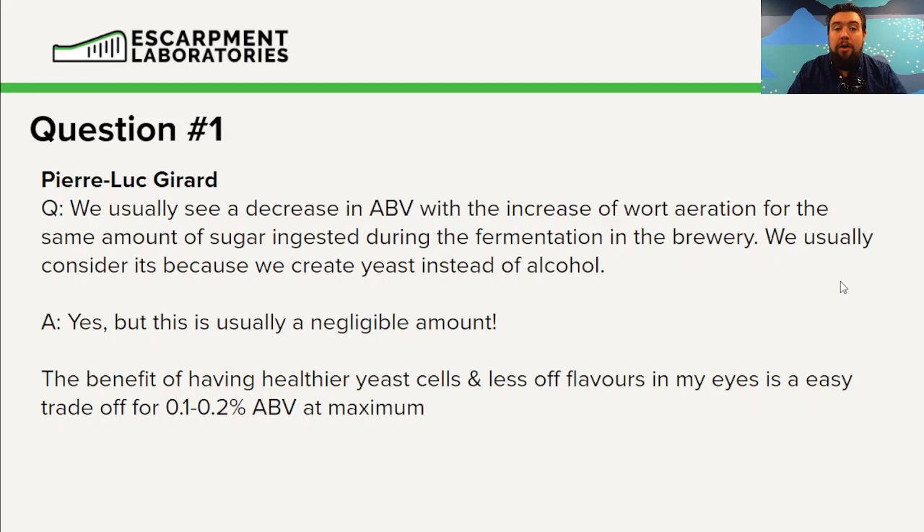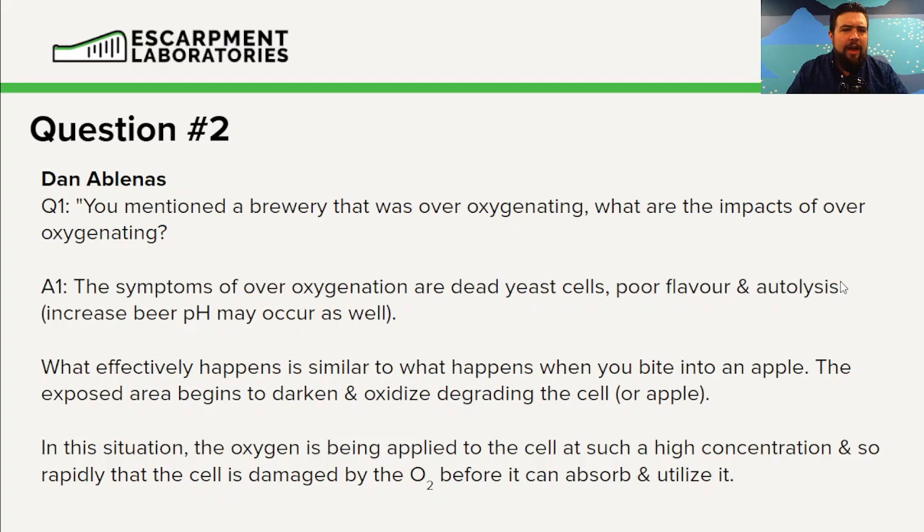Question number two from Dan Albinas. You mentioned a brewery that was over-oxygenating — what are the impacts of over-oxygenation? The symptoms of over-oxygenation are typically dead yeast cells, poor flavor, and autolysis, which typically results in an increase in beer pH.